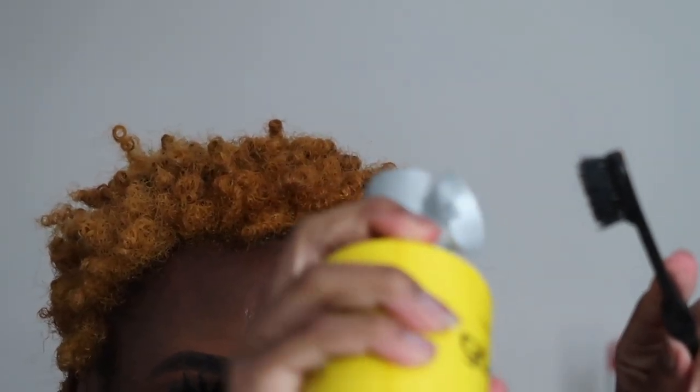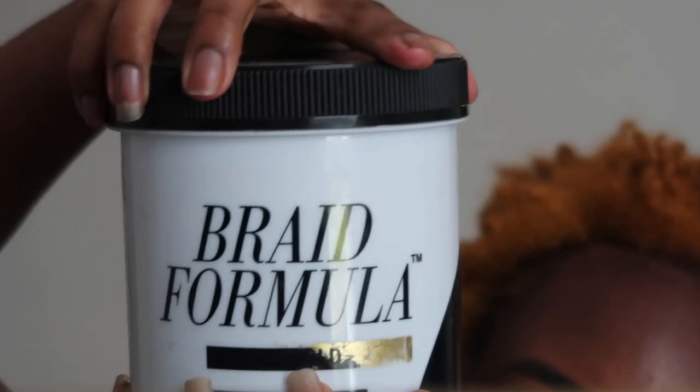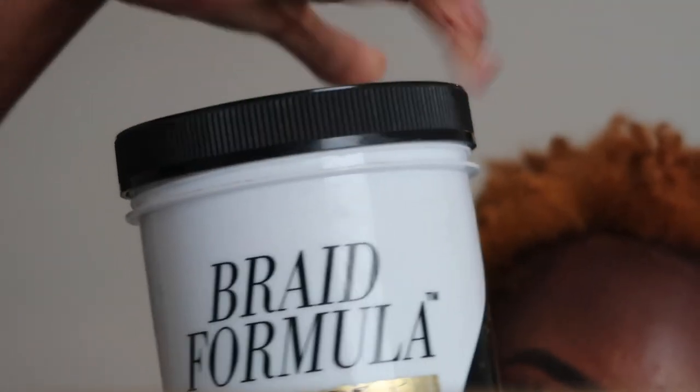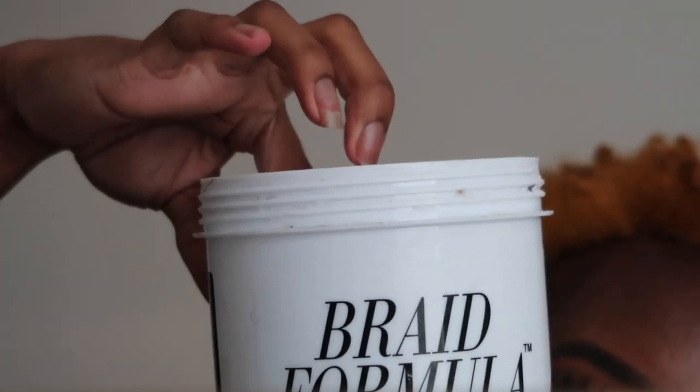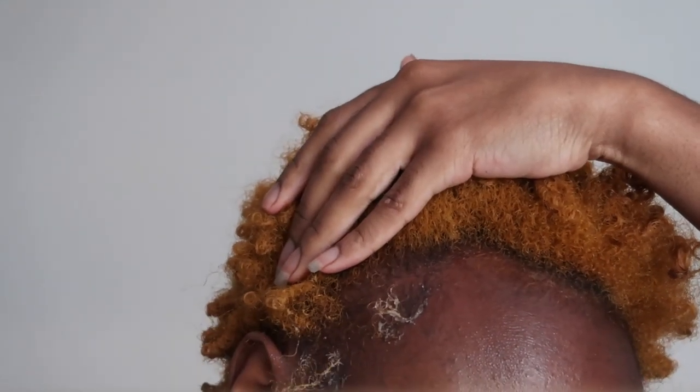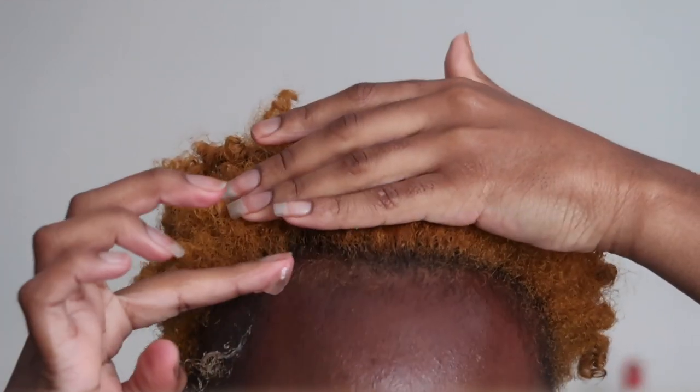After stimulating my scalp and massaging the water in for about five minutes, the last thing I'm going to do is my edges. I found that spraying the brush with the Got2b, applying the gel on my edges, then going in with the spray brush has helped me tremendously in molding my edges. Now I'm just going to go ahead and create my little swoop-dee-doops.